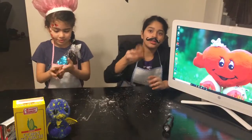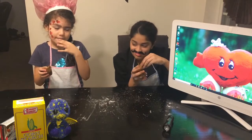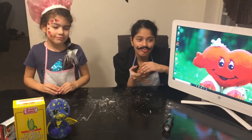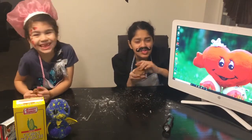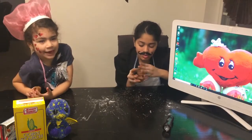So I'm going to taste this. I'm telling you how it tastes. It tastes yummy. I don't like it. I love it. It tastes like cornstarch. I like it.